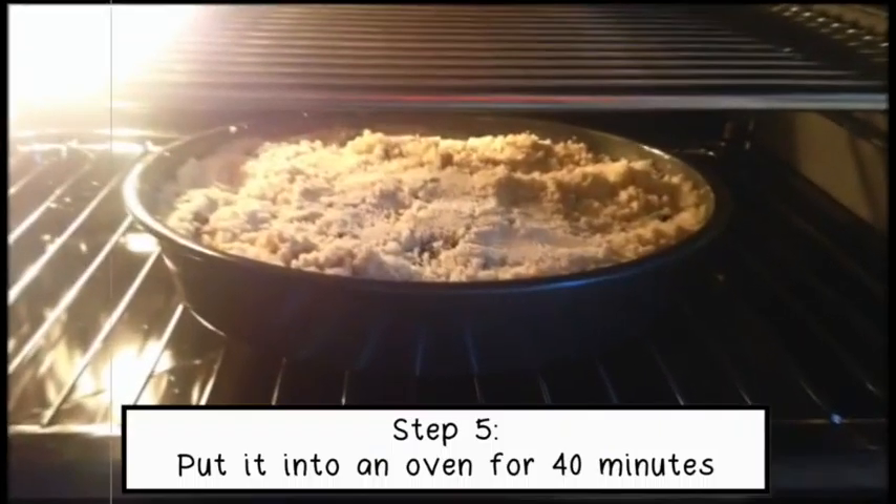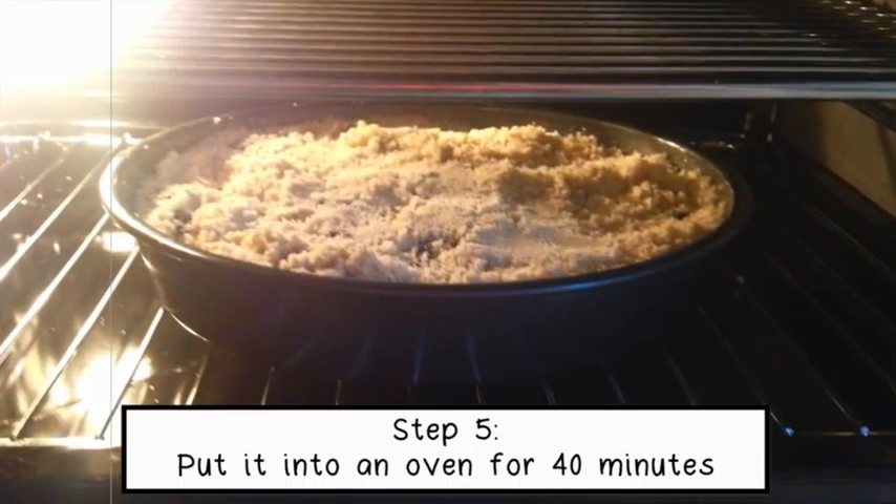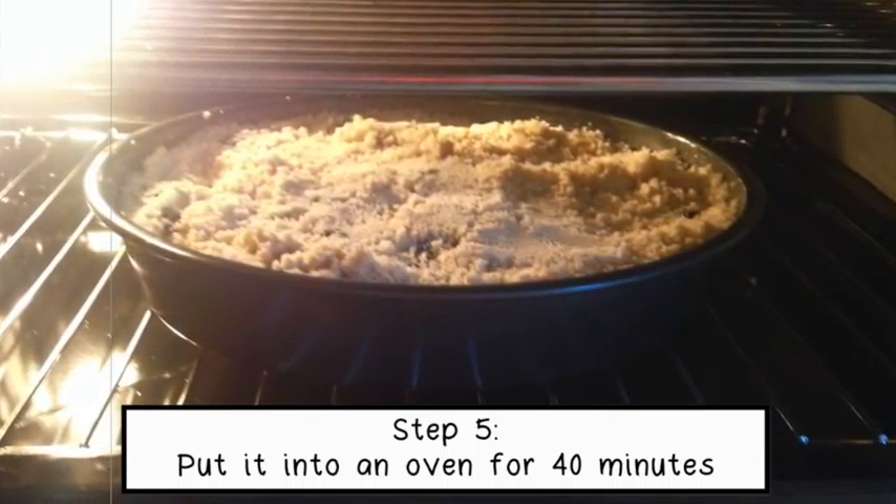Step 3: mix flour, cinnamon, butter, and brown sugar.